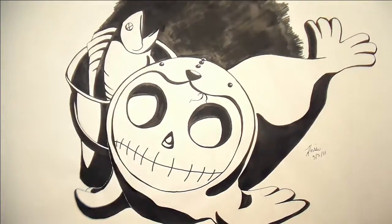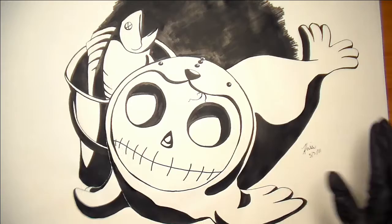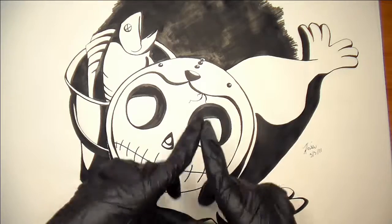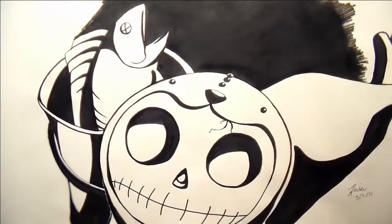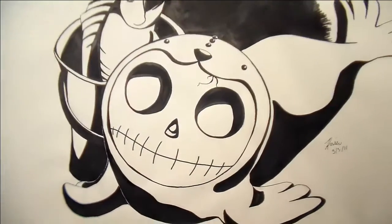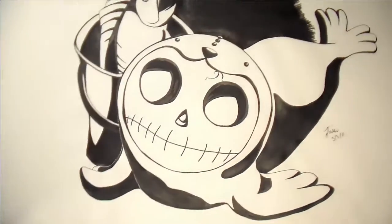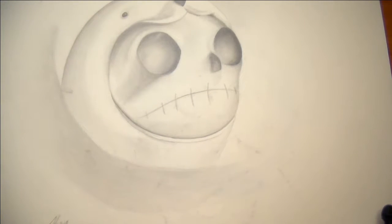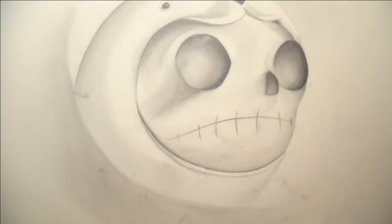And here's that little skelly seal we saw earlier in the sketchbook. Here he is done in ink — this is a two-parter project where I had to take one image and draw it two different ways. And here's the little skelly seal again drawn in pencil, looking fabulous.